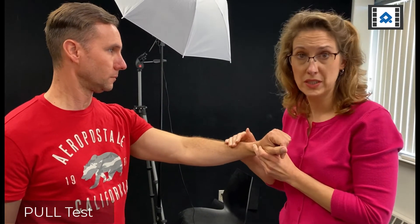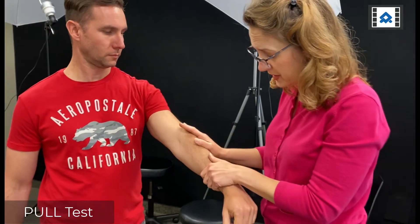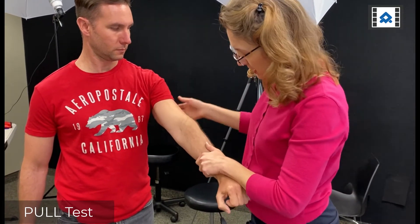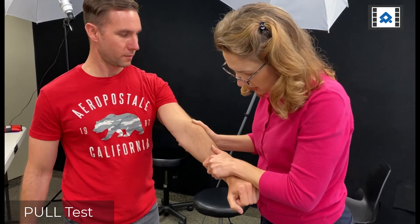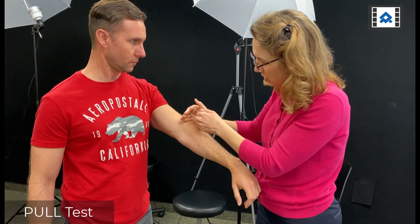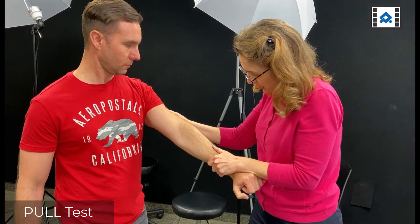So what I can do is perform something called a pull test or the Wolf test to help unload the radial head and see if that alleviates his symptoms. If it does, I know I'm dealing more with a joint problem. I can perform this on the tabletop or in a standing position. I'm going to hold his radius and ask him to perform resisted extension into my forearm. Does that hurt? Yes. Where does it hurt? Right there. Now I'm going to relax and pull — I'm going to unload the humeroradial joint by tractioning. Go ahead and push up. Does that hurt? No.